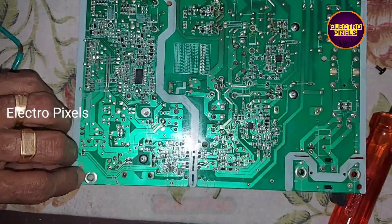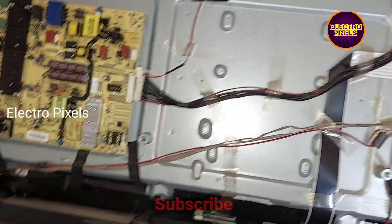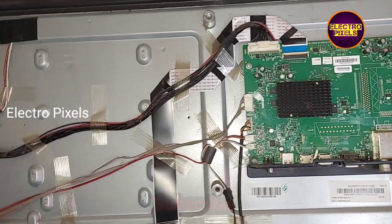Now let's fix this power supply board back to the TV and check whether the backlight is working or not.